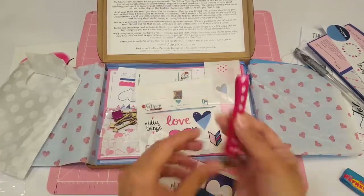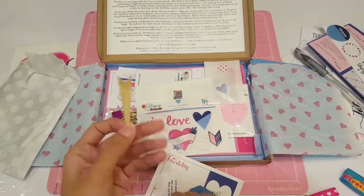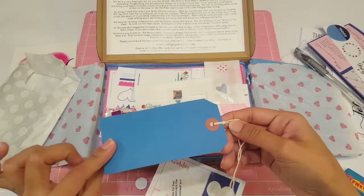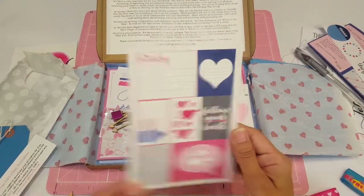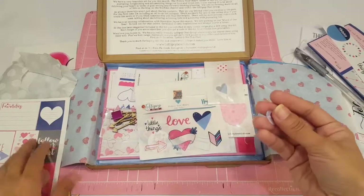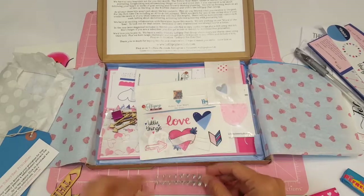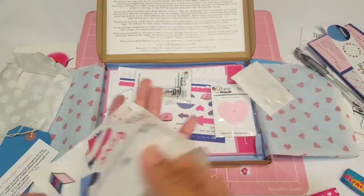Look at how cute this is! You get a ribbon with some little hearts, you get some wood veneers, a blue tag, and then the pull-apart cards. You get a little eyelet — I think there was only one — and some little heart shakes. And then you get some little bling. Super cute.